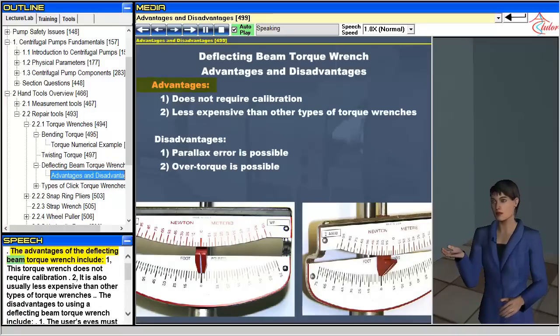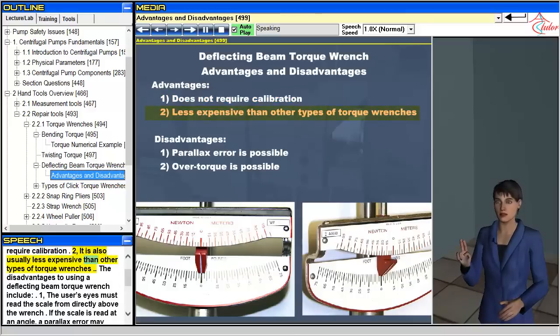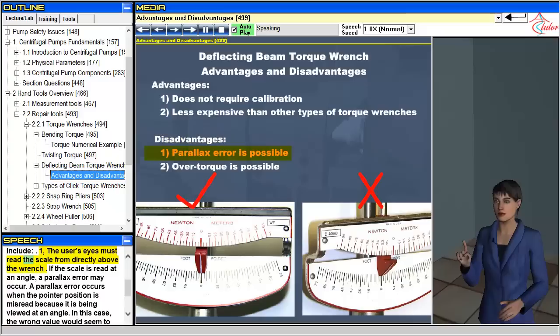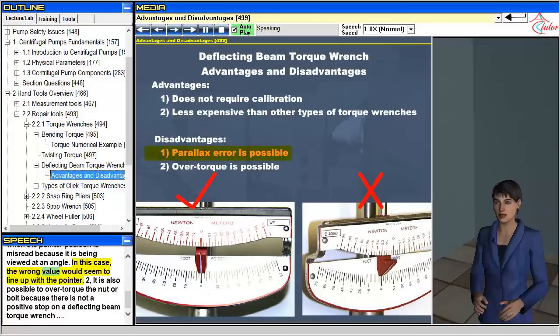The advantages of the deflecting beam torque wrench include: 1. This torque wrench does not require calibration. 2. It is also usually less expensive than other types of torque wrenches. The disadvantages include: 1. The user's eyes must read the scale from directly above the wrench — if the scale is read at an angle, a parallax error may occur, where the wrong value would seem to line up with the pointer. 2. It is also possible to over-torque the nut or bolt because there is no positive stop on a deflecting beam torque wrench.